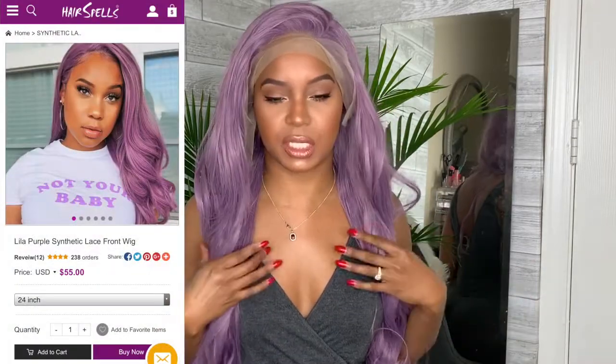Oh, that is beautiful! I don't feel like I need to cut this wig — I do need to cut off the lace though. This is the Lila Purple synthetic lace front wig in 24 inches and she is $55. I'm going to go ahead and pop this wig on Jessica's head, get her styled up and ready to go.